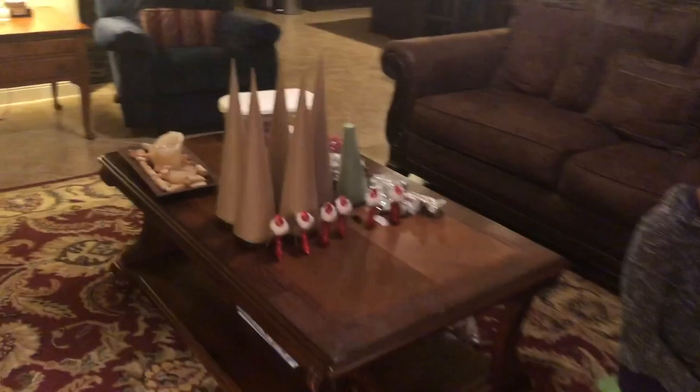I'm back! So instead of doing stocking stuffers or wrapping presents, my mom and I are going to make some cute little decorations. So excited! Here's all of our stuff, everything ready. Here's what it's going to look like — so cute! So let's get started.